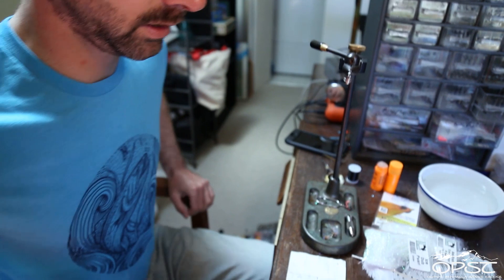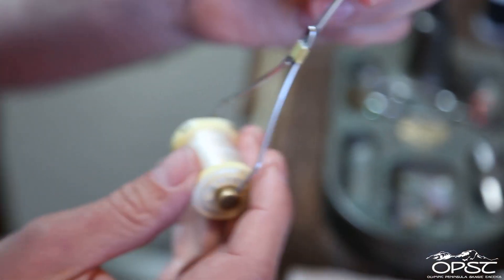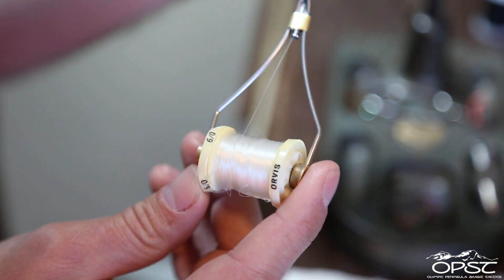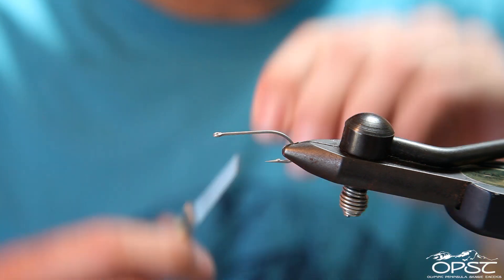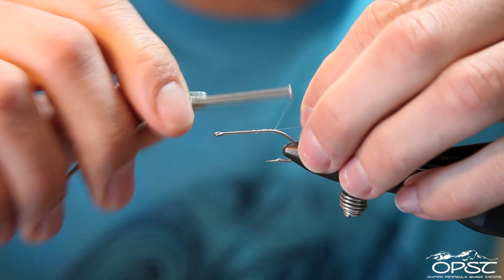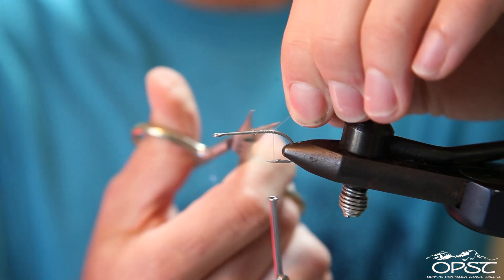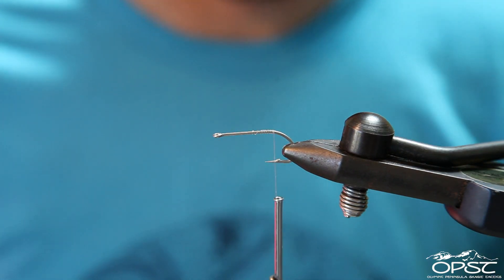For the thread, I'm going to use 6-0 mono thread, and hopefully this spool doesn't give me too much trouble — it's been around for a little while. Just secure the thread on towards the back. The nice thing about mono thread is it's strong and it's also see-through, so if you're using epoxy at the head of a fly, it's nice because you get all the colors layered on your fly.